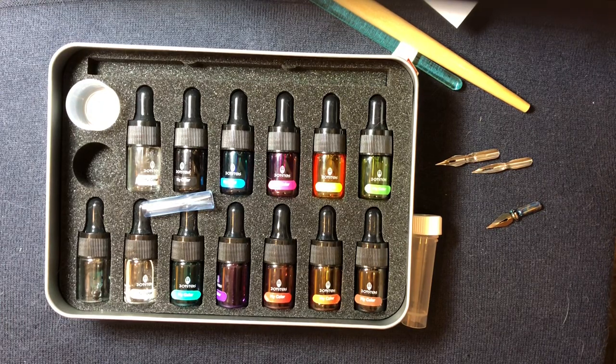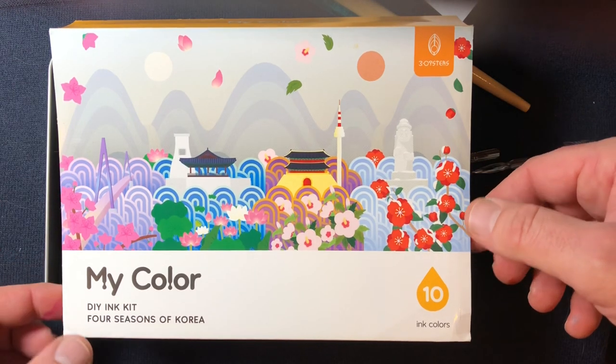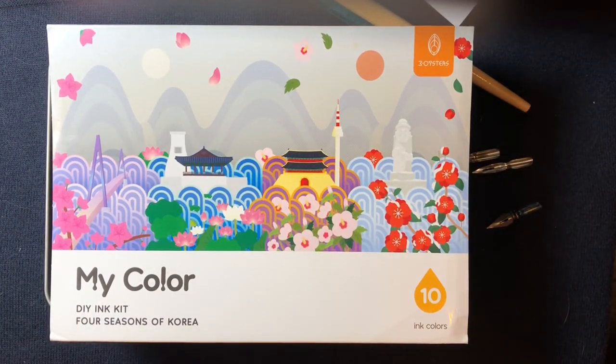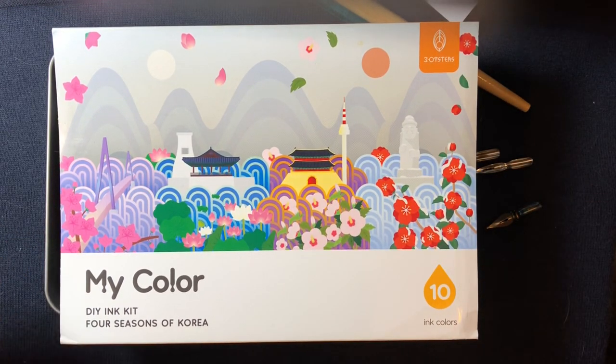This has been the Three Oysters My Color DIY Ink Kit — tons of fun. Highly recommend it if you can find it, particularly if you can get a good deal on it like I did. I hope you're having a great morning or afternoon or evening or night, whatever it is in your part of the world. Thanks for listening. Bye.